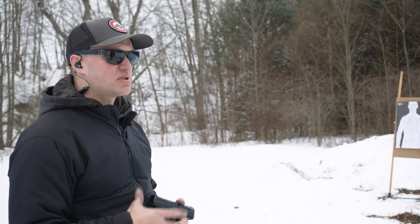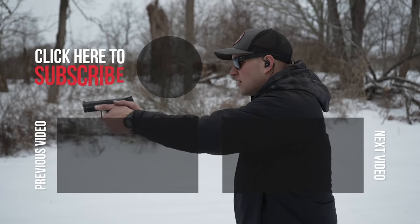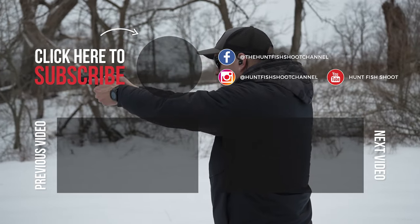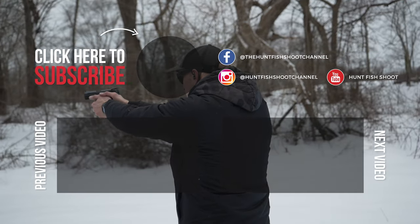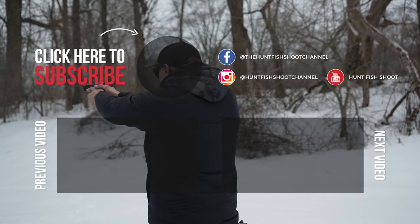If you guys like what you see today, please make sure you like, comment, subscribe, and ring the bell for notifications. More importantly, go down to the description and check out some of the links we have for our website, hearing protection, eye protection, and stuff like that. Follow along next time — we'll see you then.